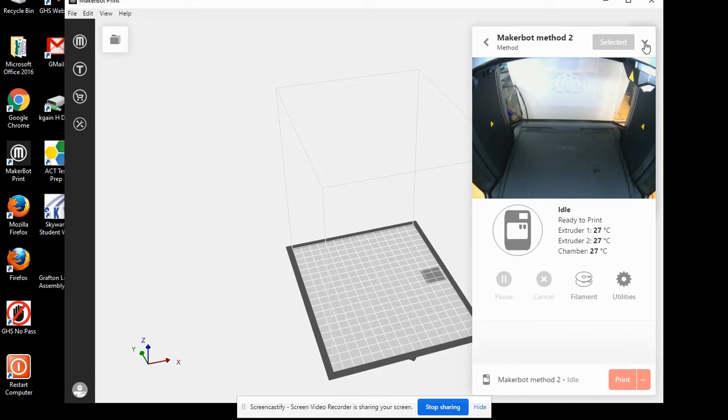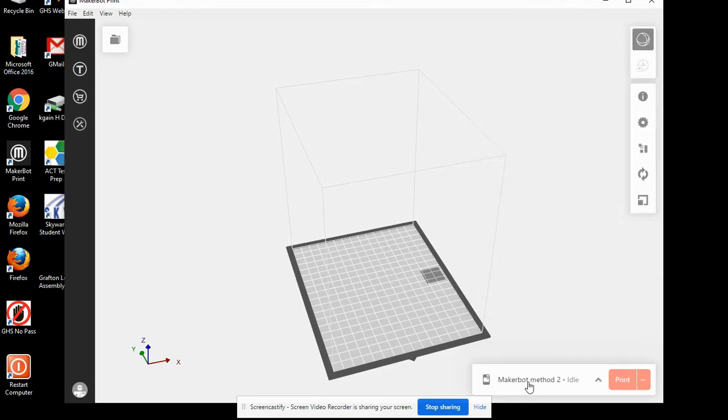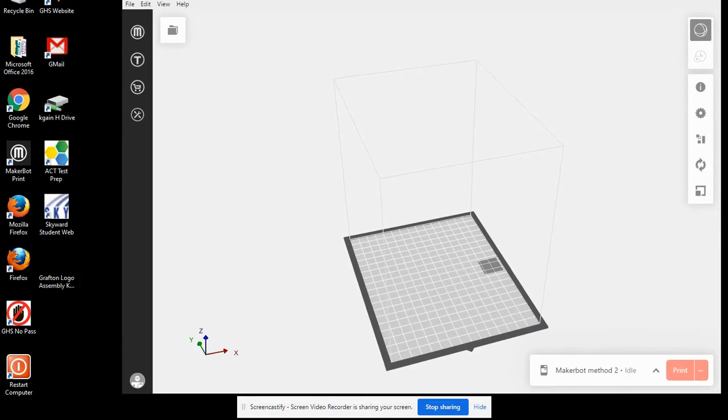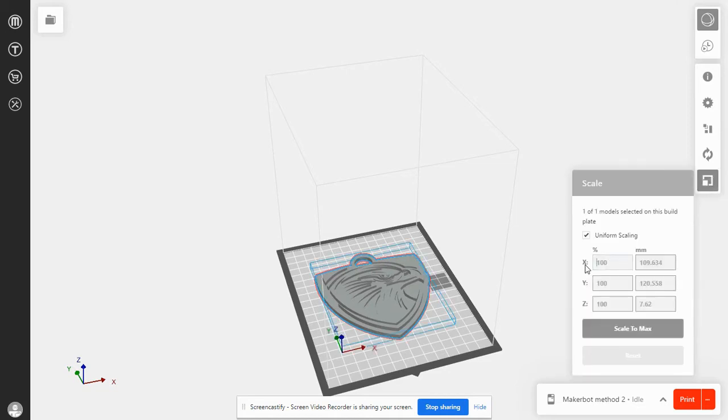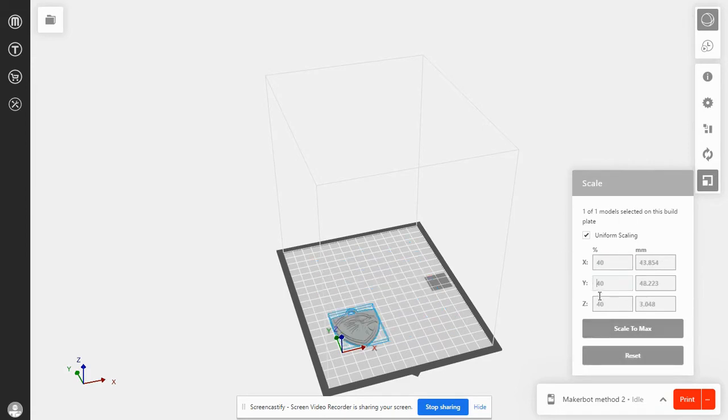I'm going to minimize this by left-clicking on that arrow. The Grafton Logo Assembly Keychain — I'm going to left-click and hold and drag it onto my platform. I'm going to maximize the screen. Currently it's a very large keychain. We're going to scale it down by using this bottom icon. It's going to be uniform scaling, so when I change one value it's going to change all of them. I'm going to type in 40%. When I left-click in another field, you can see that it's scaled down.